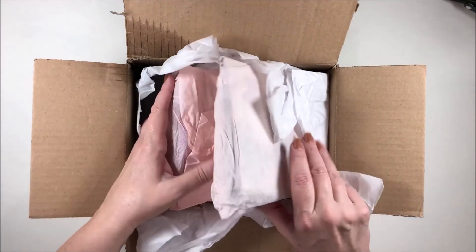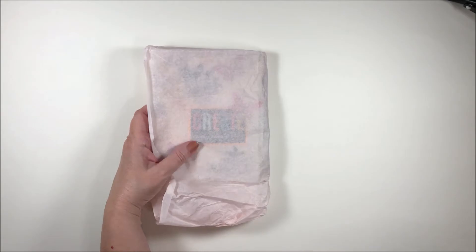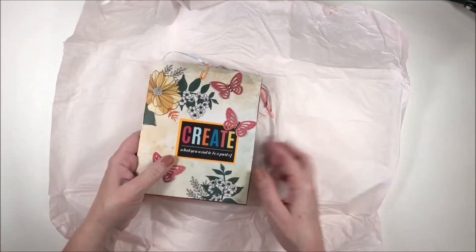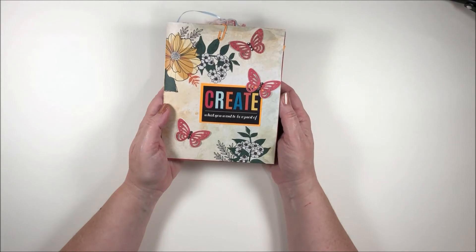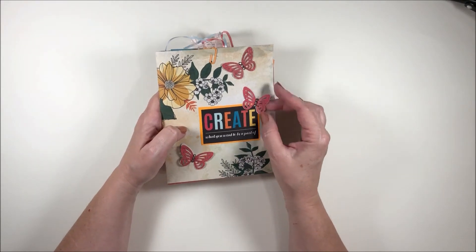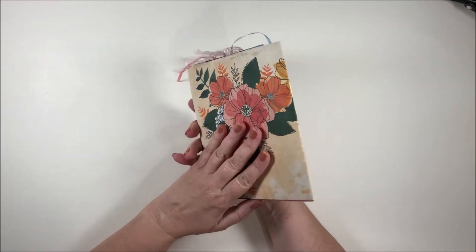Oh, here we go — okay, let's do this first. Oh, look at this — it's a flip book and it's so pretty! 'Create what you want to be a part of.' Fun butterflies with little gem bodies — that's so pretty — and gems on the flowers. I love this paper, it's so nice.